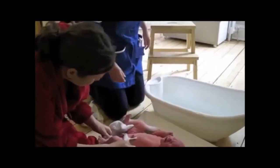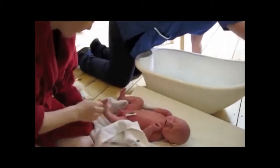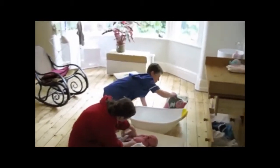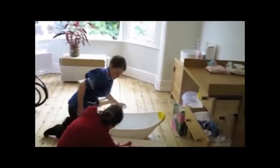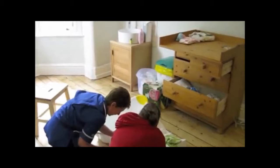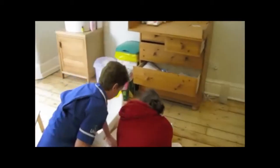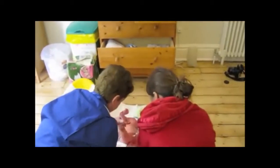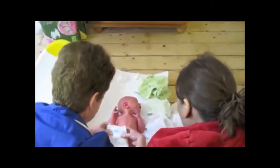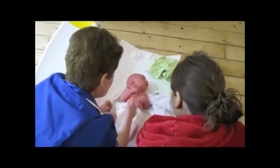He did enjoy that, didn't he? Oh, lovely — nice and dry. I love the clean boy you are. And that's all there is to it.